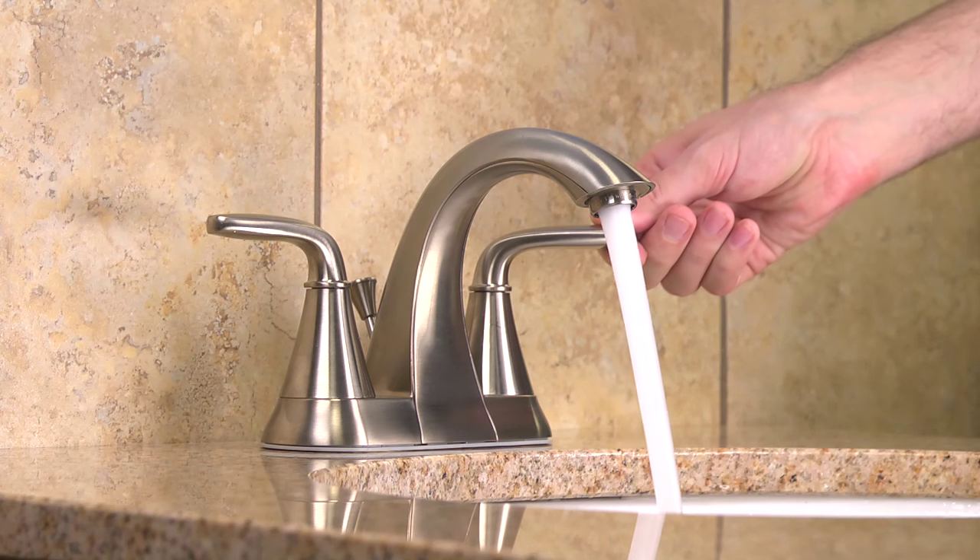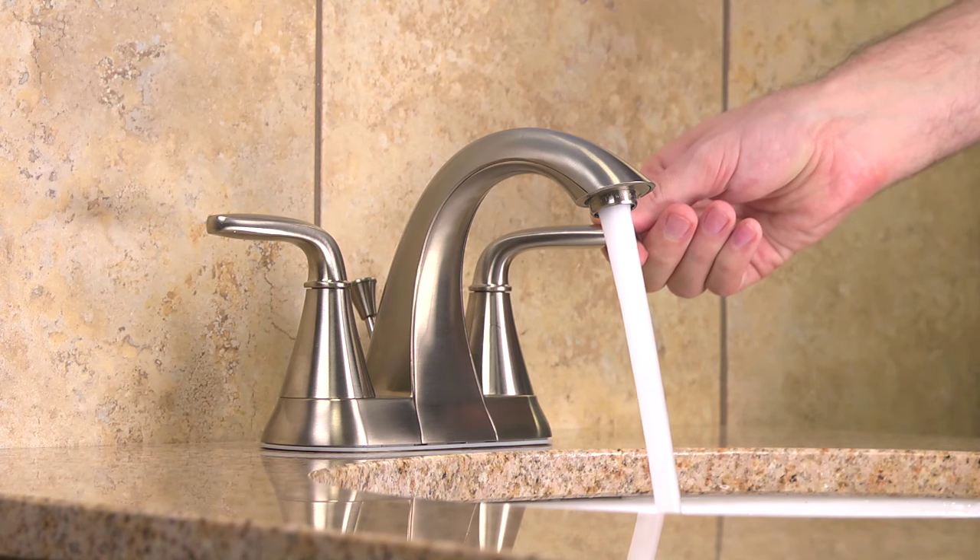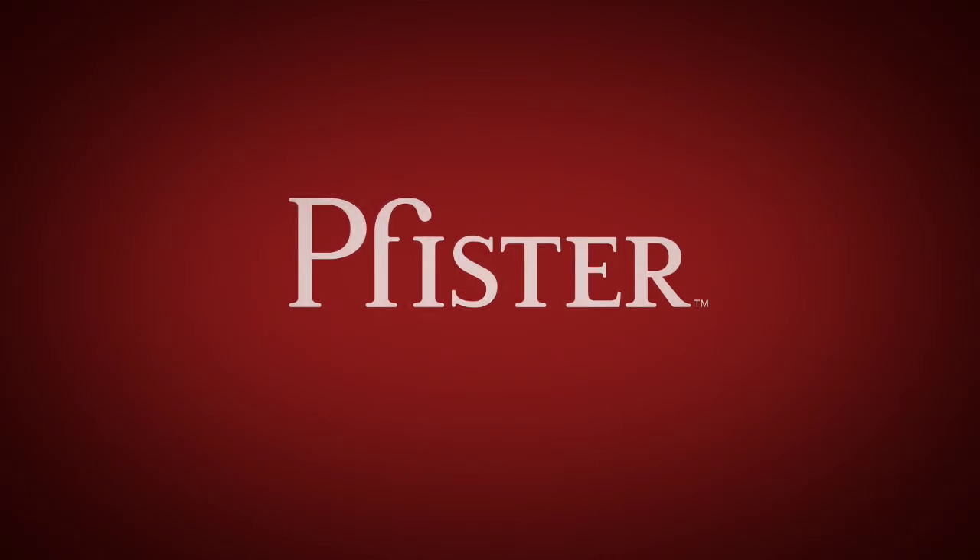Then reinstall and tighten the aerator. We hope this video has made your DIY experience a success. At Pfister, your experience matters to us, and we are committed to providing you the finest products and best customer experience. Pfister — it's the experience that matters.